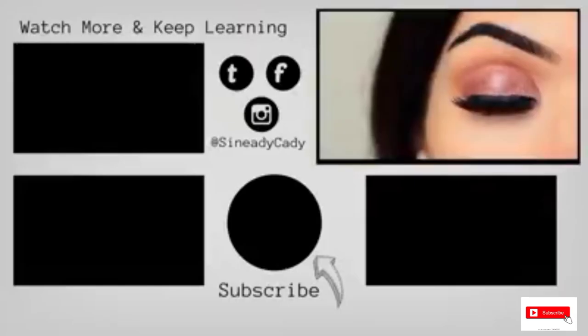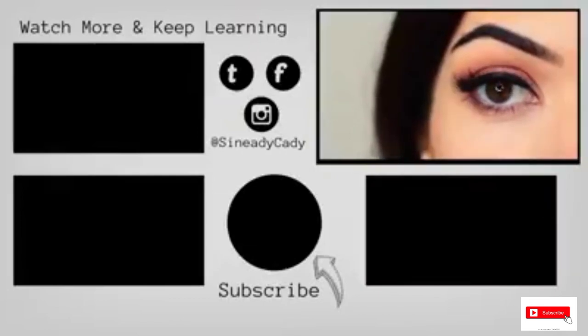Hit that subscribe button, or if you're new, hit that like button if you enjoyed it. And I will see you in the next one.